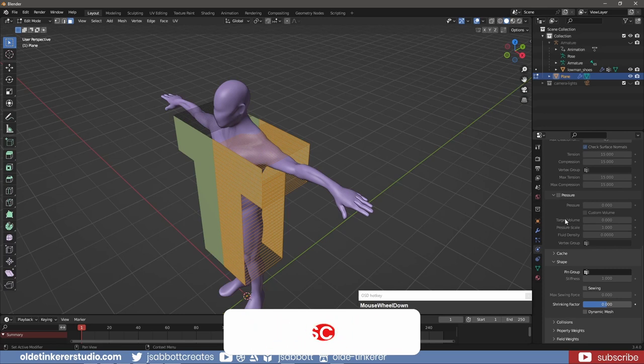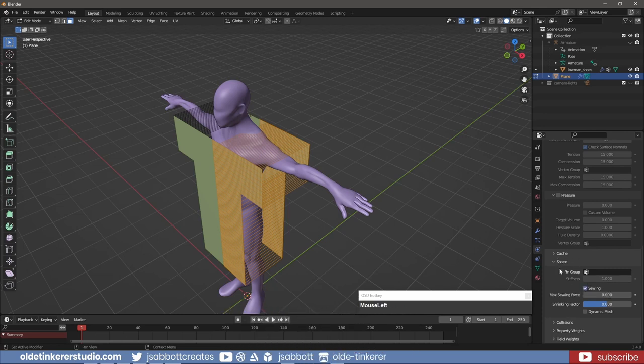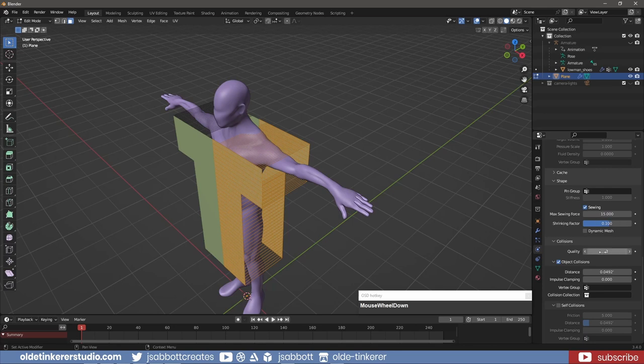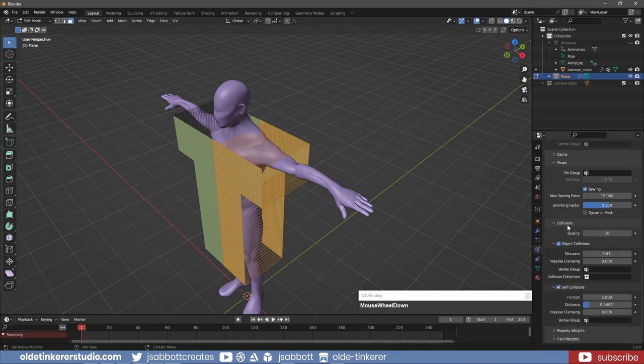Under the Shape panel, I activate Sewing, increasing the Max Sewing Factor to 15 and the Shrinking Factor to 0.1. Under Collisions, I increase the Quality to 10. For Object Collisions, I set the Distance to 0.01. I also activate Self Collision and change the Distance to 0.01.